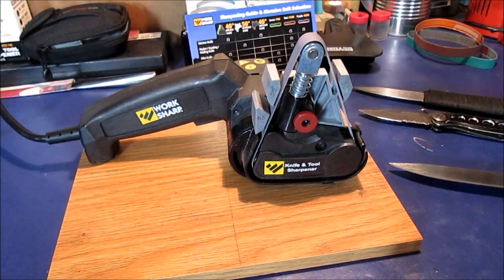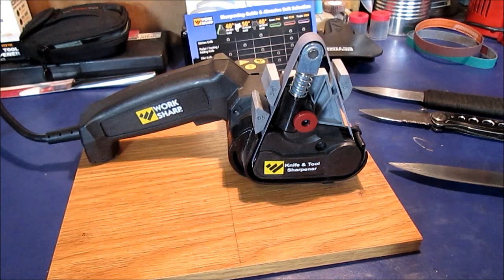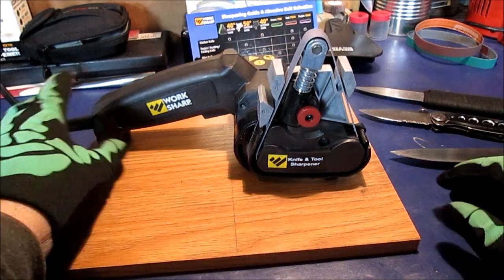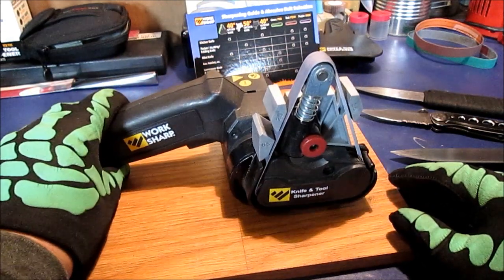Hello, YouTube. This is my new toy — I mean tool I just bought. It's not a toy, no matter what the wife says.